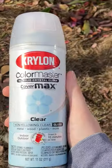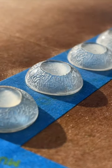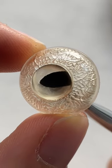A glossy clear coat will make them transparent again. Now I can paint from inside of the eye.